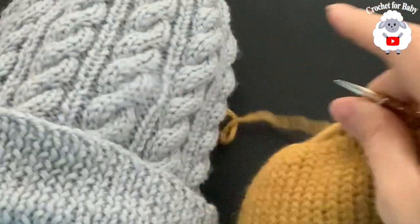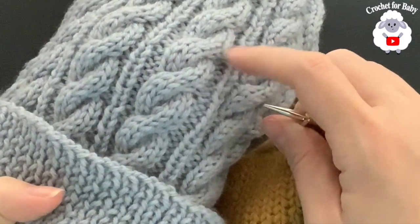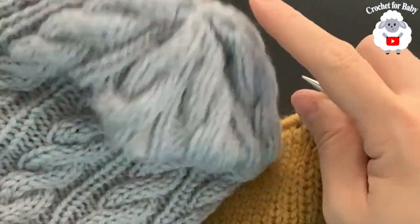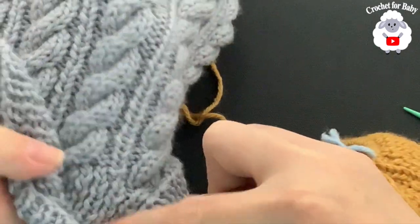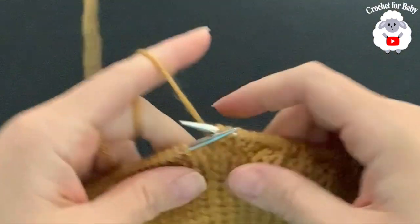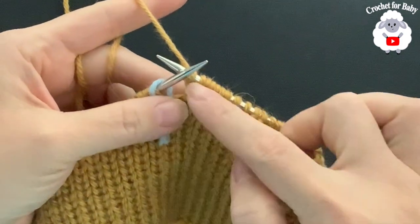The first row is where you twist, then you continue with five more rows, and then repeat rows one through six again — I'll be calling those repeats, or you can call them sets. I'm going to do a total of ten sets, which is how many I did for this hat. I'll meet you at the end of this first row of the first repeat.